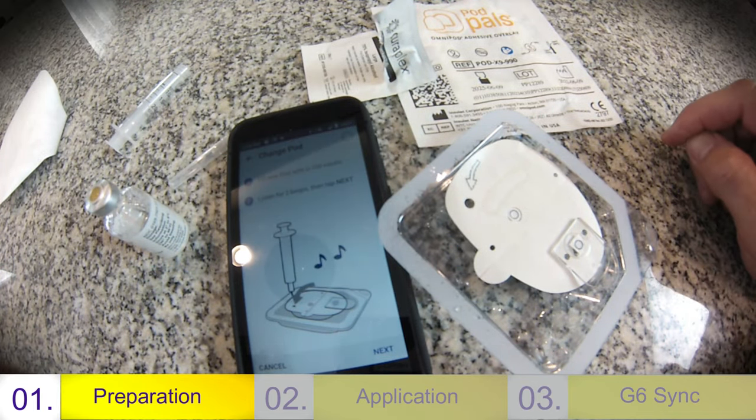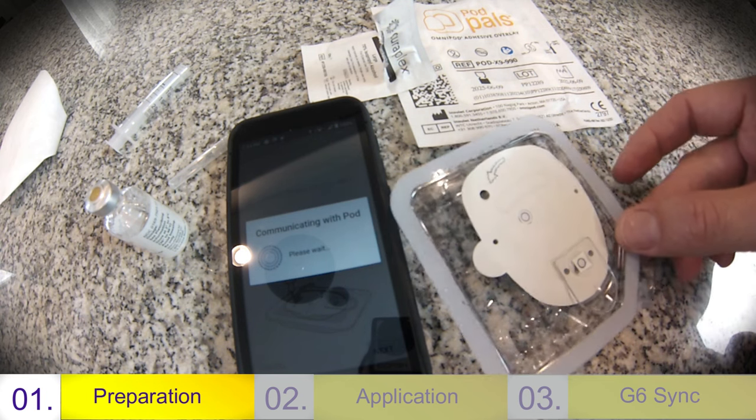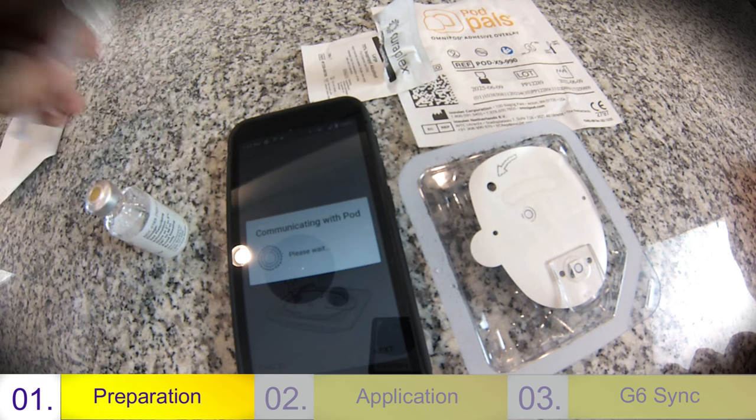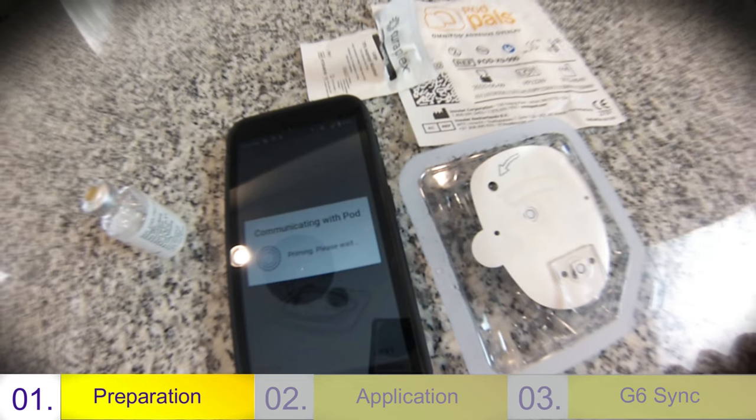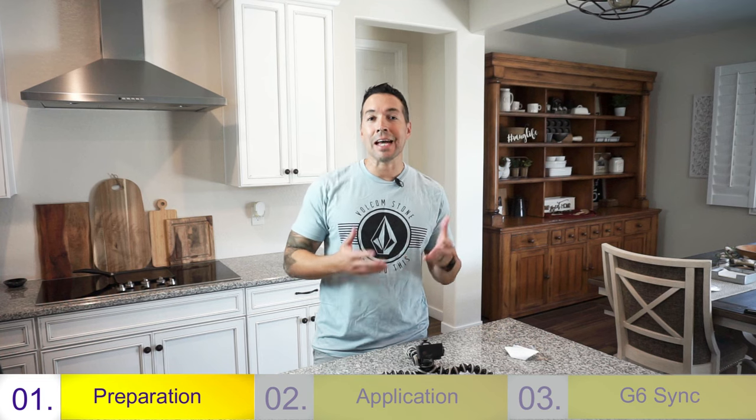Once we've heard the two beeps, go ahead and push next. It's now communicating with the pod — it's best to keep the pod right next to it on a flat surface. As it starts to communicate with the pod, you're going to hear a clicking noise, like a tick-tock, almost like a clock. Some people have called it the alligator from Peter Pan. This tick-tock noise is actually a priming — it's taking out the excess bubbles. Even though we extracted air out of that syringe, there's still a little bit of air in the system, so as it's priming, it's pushing the rest of that air back out. Keep it flat and don't touch it during this process.